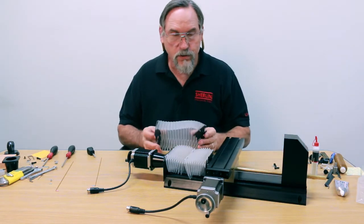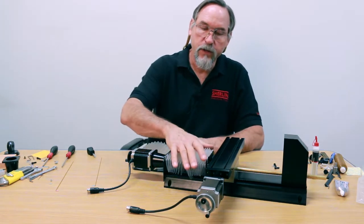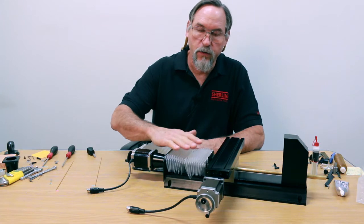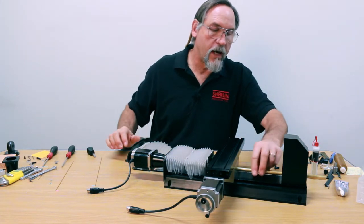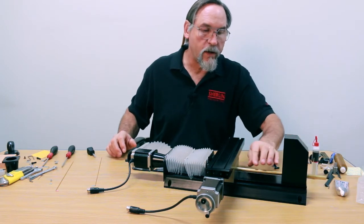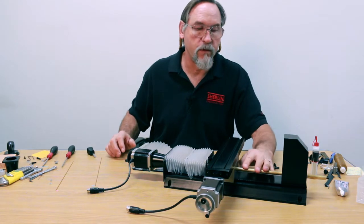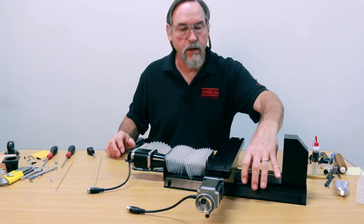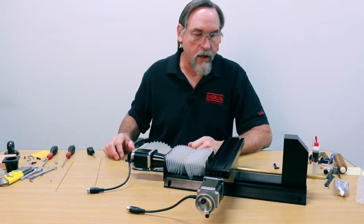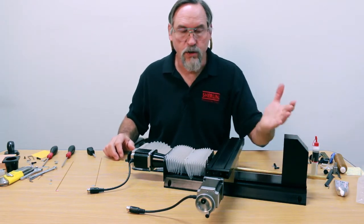If you decide you don't want to use the rods, then you can use both covers. You have to have a cover on this side because that's the only thing that protects the ball screw. On this side, we have the brass cover tube, and there's absolutely no way that any chips are going to get onto the ball screw on this side of the mill saddle. So removing that cover is not an issue at all. You will get chips on top of your machine, but they brush off easily.